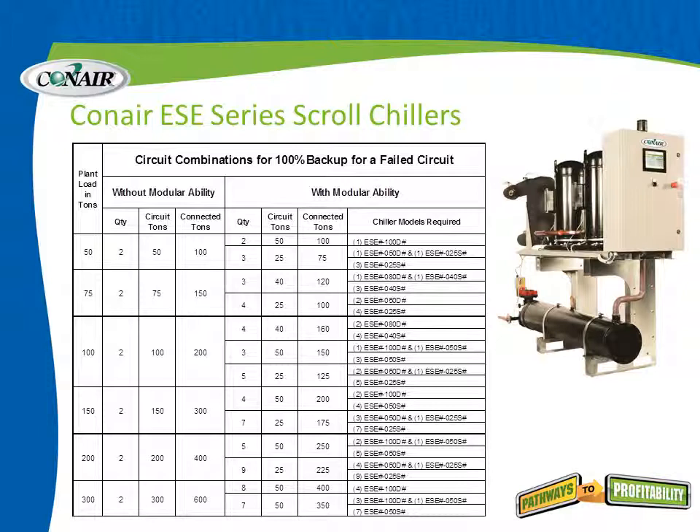Let's talk about system redundancy. The different modular sections of a central chiller system can be configured to accomplish your specific needs. For example, if the plant load is 100 tons but redundancy is required, the traditional approach without modular ability would simply be to double that — adding another 100 ton chiller — resulting in 200 tons of connected load. That means significantly more energy hookup and infrastructure.